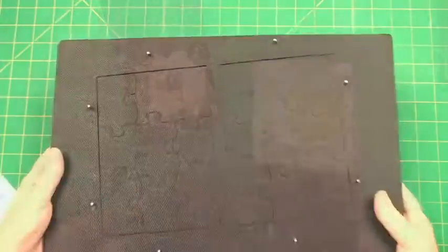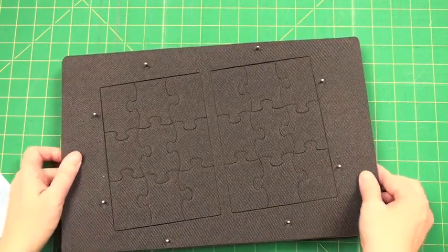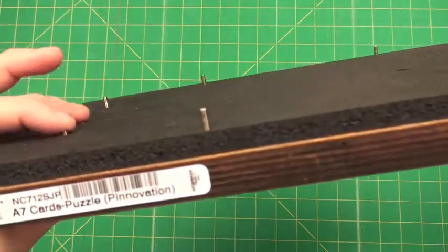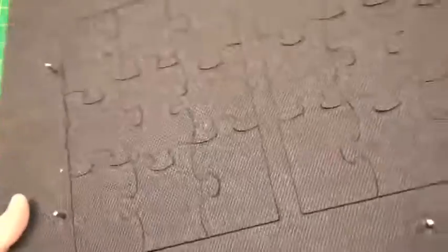Let me show you what the die looks like. Here's the die — it's a Pennovation, two-up on a Super Jumbo die board. And as with all of our Pennovations, they have registration pins, which means the pin goes right down into the die board as it goes through the die cutting machine.